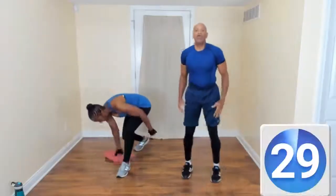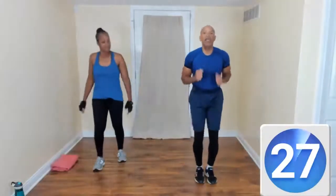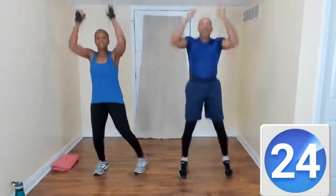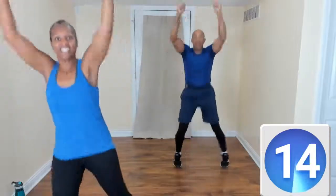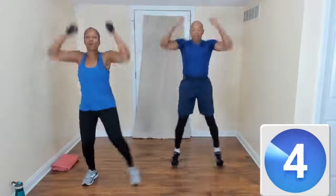Now we're going to do an arm push to the ceiling. Come on up. Come on, I know this is your first time, but you got this. Step it up, come on. You got it, let's go! Good job. Should be warming up right about now.